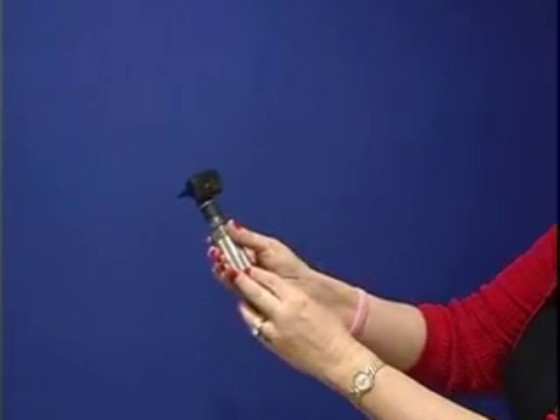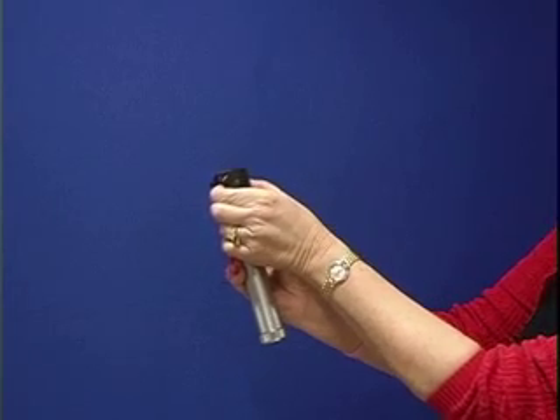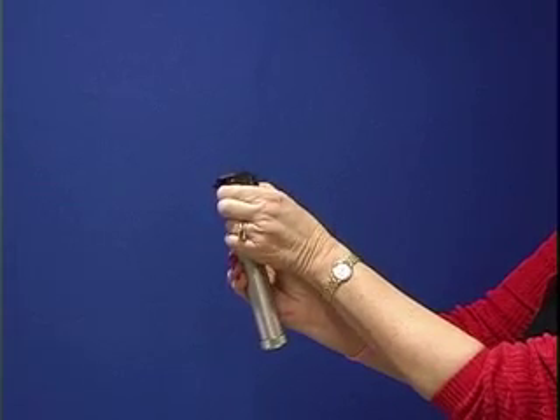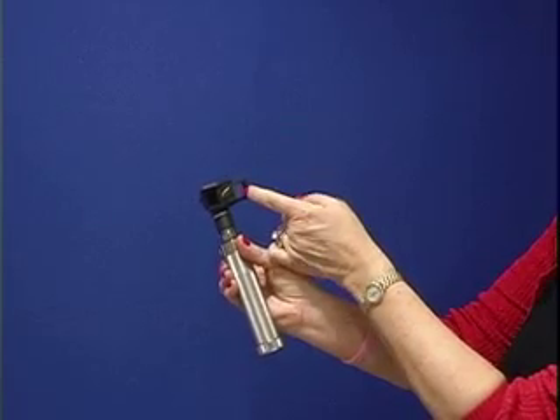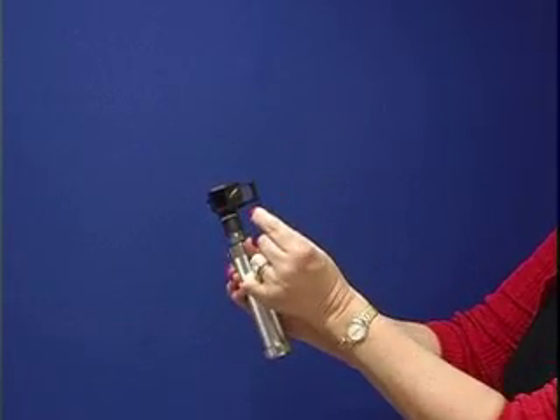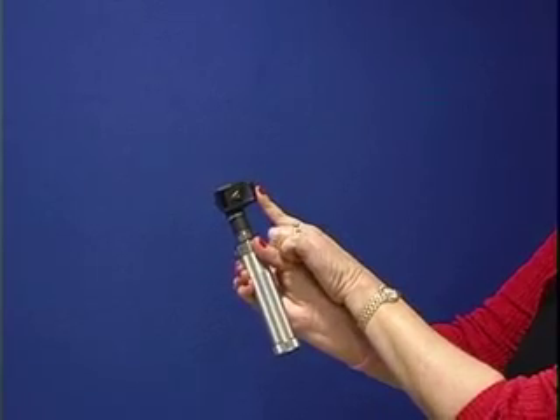This side of the otoscope is a magnifier so that you're able to see well inside of the ear and the tympanic membrane. If you were to see a foreign object, this magnifying glass could slide over and you could extract the foreign body.